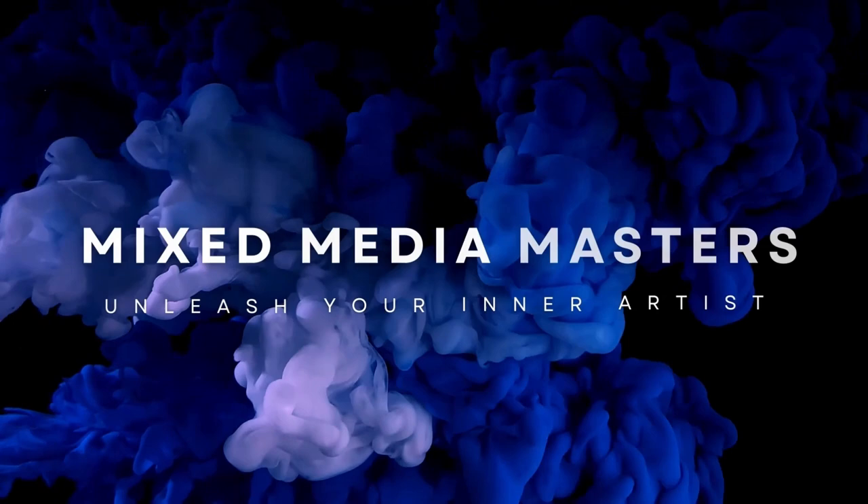If you spend any time on our channel, you know that we have the tendency to focus on a lot of cut paper collage work. Today we're going to be working on a similar project, but with a twist. We're going to be using a different type of paper to create a textured experience that will bring us to a different type of art style. This week on Mixed Media Masters.